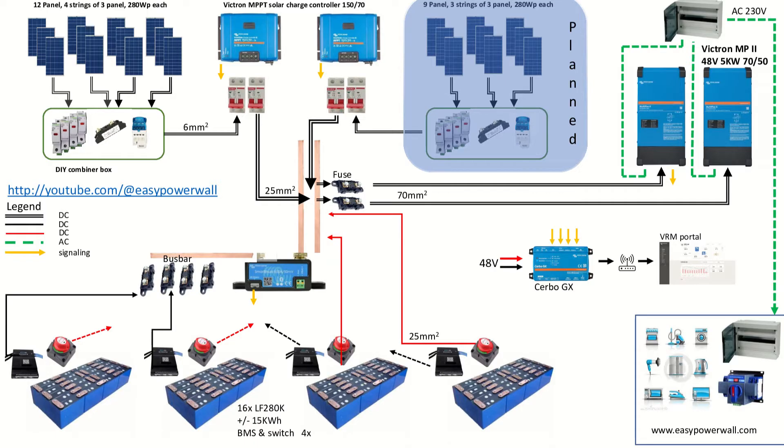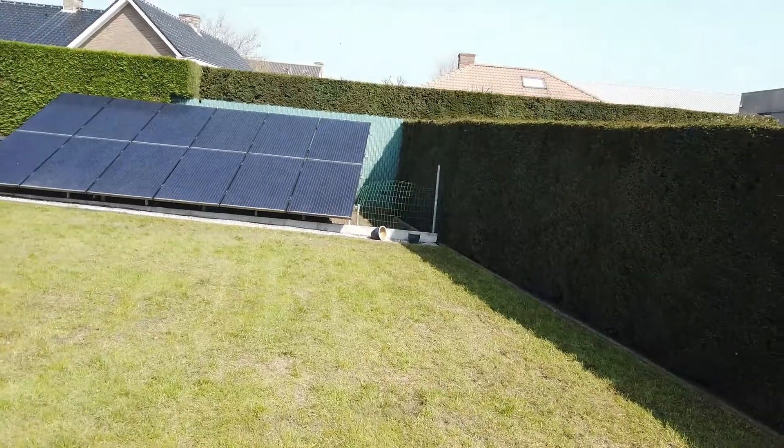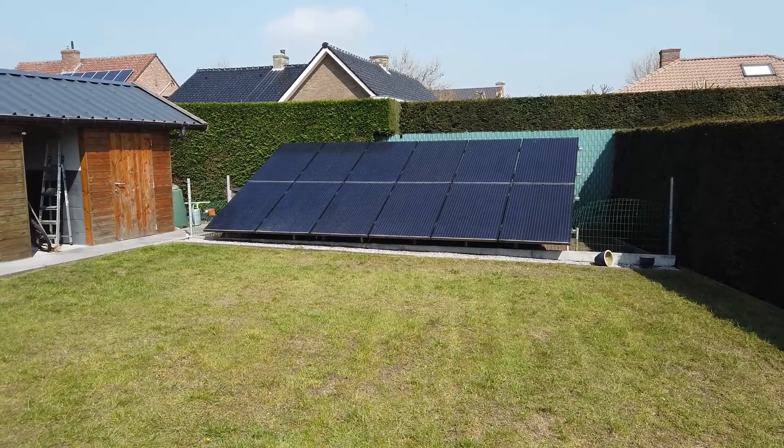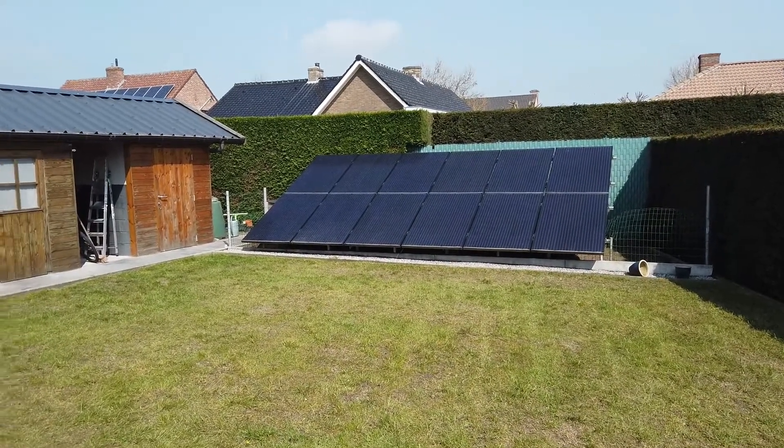This is the schematic I made about the setup. Let's split it into three parts: solar and charger, batteries, and AC. Let's jump right into the solar. Here's the frame — 12 panels, all 280 watt, total is over 3000 watts.